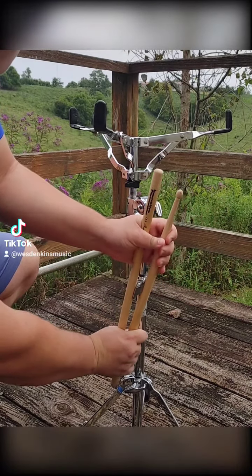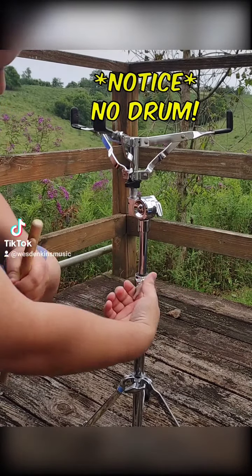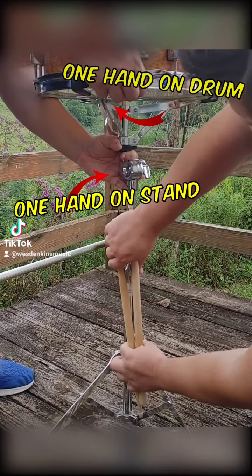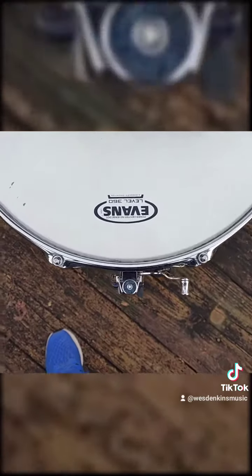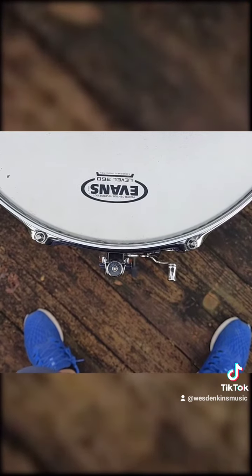Again, be careful and either remove the drum before you do this, or have a friend hold the upper portion of the stand up as you loosen the wingnut. Once the rim of the instrument is sitting at the height of your waist, we'll stand in front of the snare throw-off, about six or so inches away from the drum, with our feet at a relaxed shoulder-width apart.